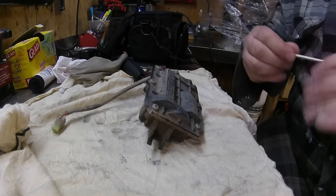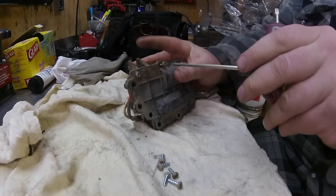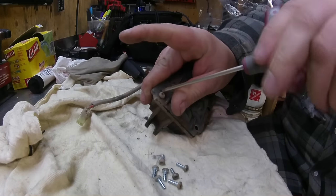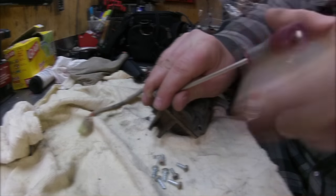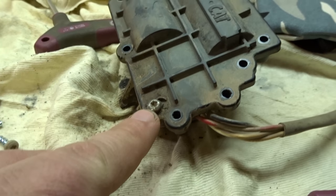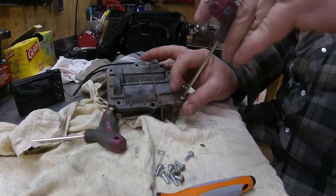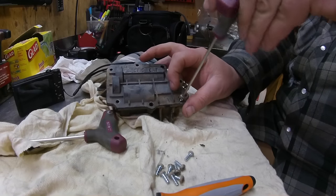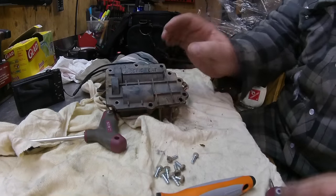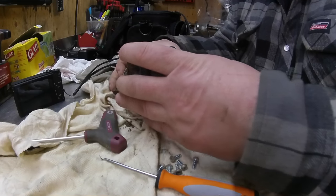Let's take apart the actuator — it's a T20. Interesting that they use a different size for that screw. Well, they use a different size for this screw too — that's anti-tamper proof, for sure.